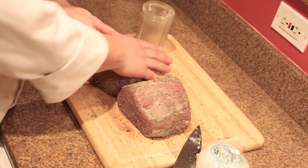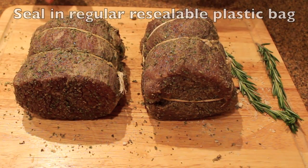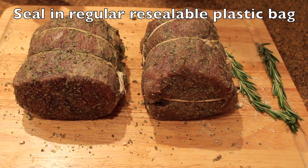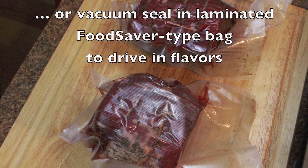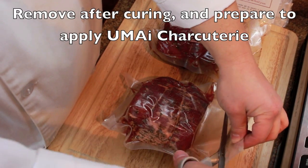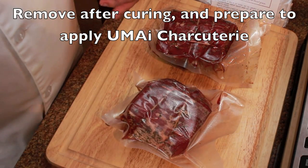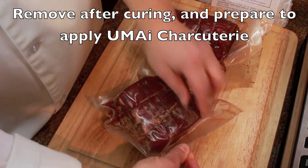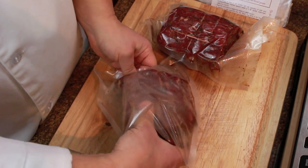Then you want to take some butcher's twine and tie it to keep that nice round shape. You put it in the refrigerator in a plastic bag, or you can use a food saver bag to drive the flavors in more deeply — we did about 14 days. After curing for about two weeks in the fridge, the meat will be very firm, very well seasoned, and ready to dry.